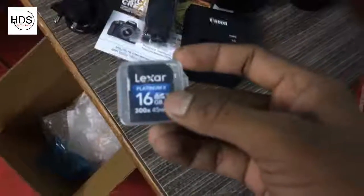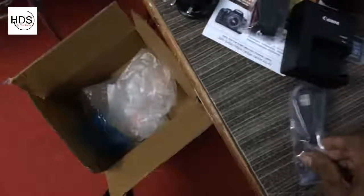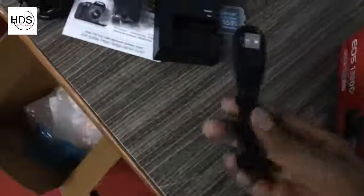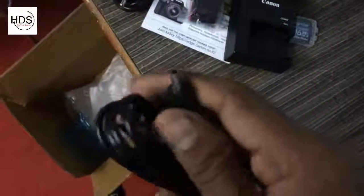This is your 16GB SD card. This is your data cable. You can copy your files to the computer, so it's capable.